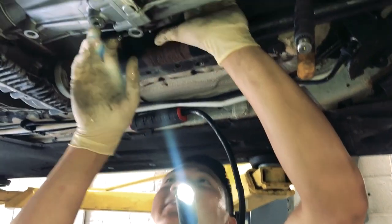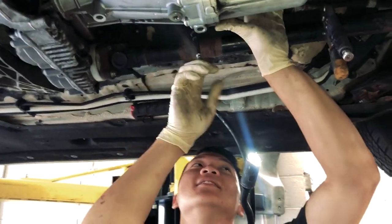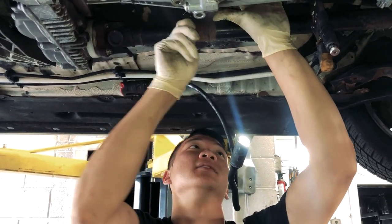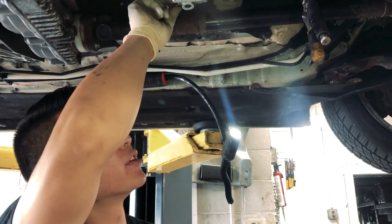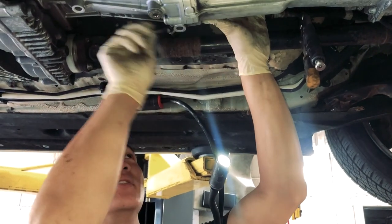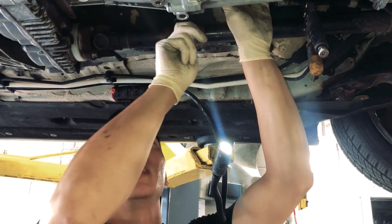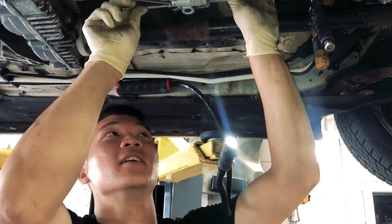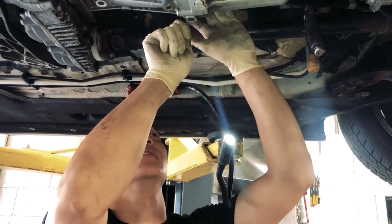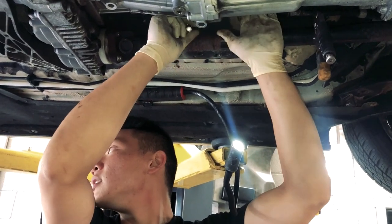So how much of a pain is it to bleed these? That's the hard part. Usually on BMWs you gotta reverse bleed them, because on almost every other car the bleeder on the slave cylinder faces directly up — air goes to the highest point. But for some reason on BMWs they kind of face down, so it's hard to get the air out. What people actually do is pump fluid back in so the air goes up through the master.